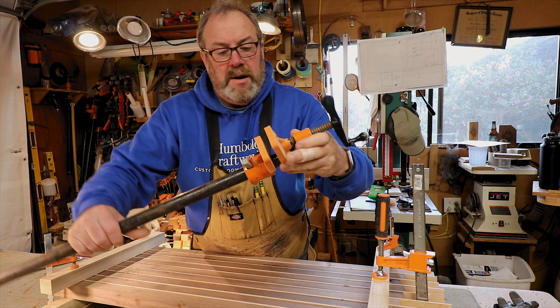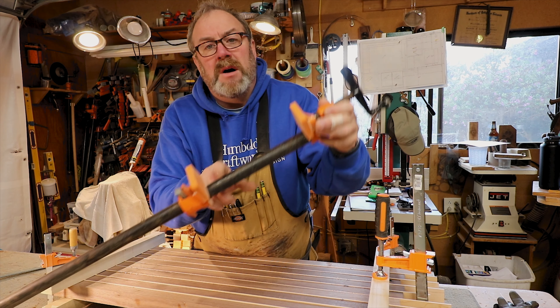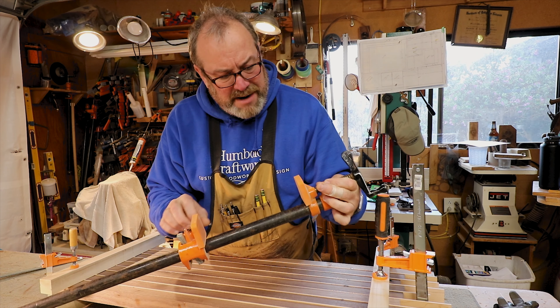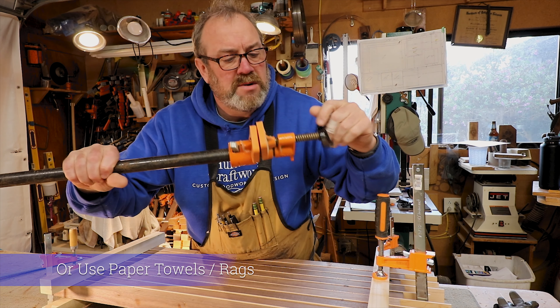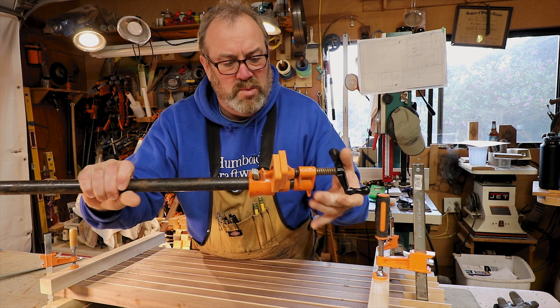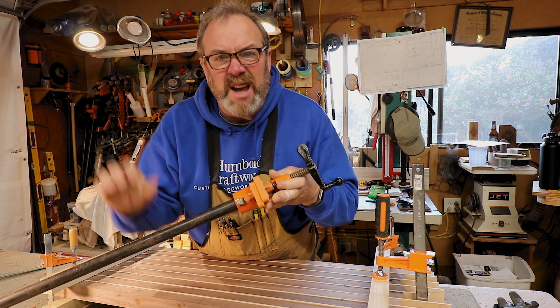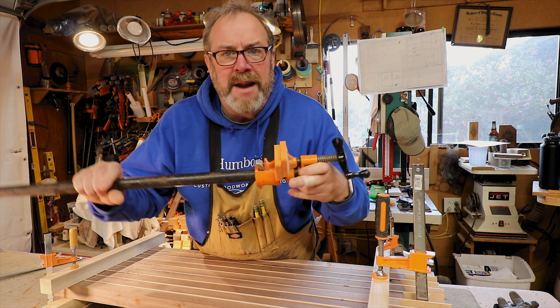Bar clamp — another Jorgensen product. These things are awesome. You have to clean these up when you're done. Don't use water because you don't want to rust it, just scrape it off with a scraper. This is what you use if you want to glue up wooden tops, raised panels, or big chunks of eight-quarter. We'll go over this in more detail later.